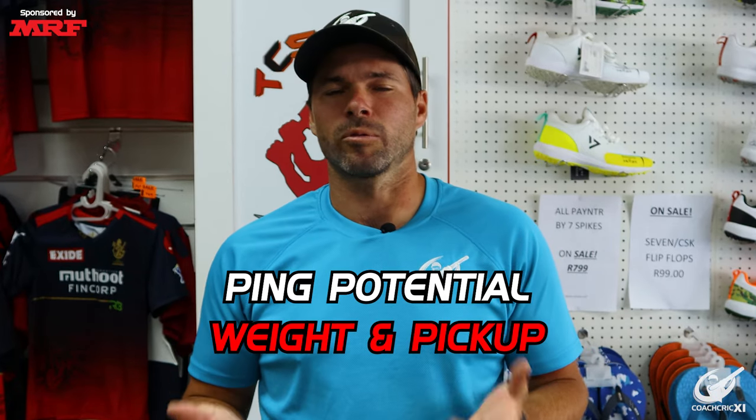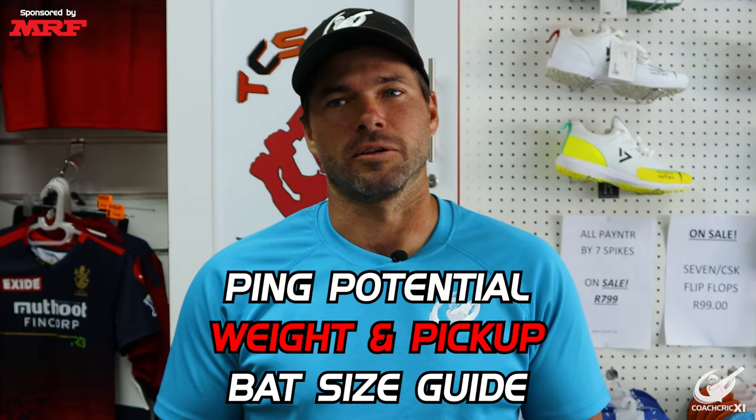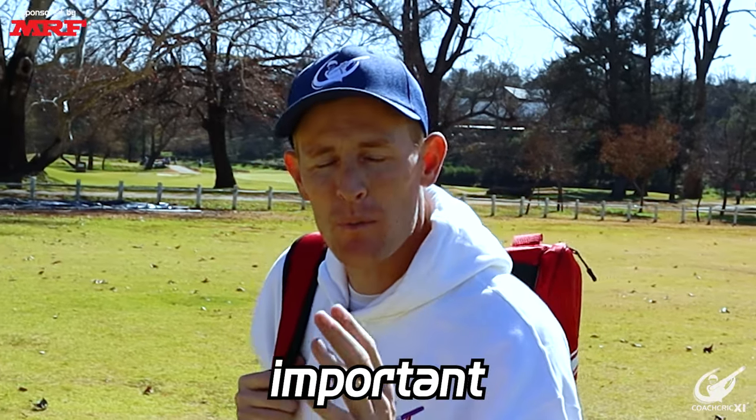In this video we are going to be going through how to select the perfect bat for you — from how it feels, how comfortable you are with it, and the size that you would need. Before we get on with this video, the most important thing when choosing your own cricket bat is the price, so make sure to get the best possible wood within your specific budget.